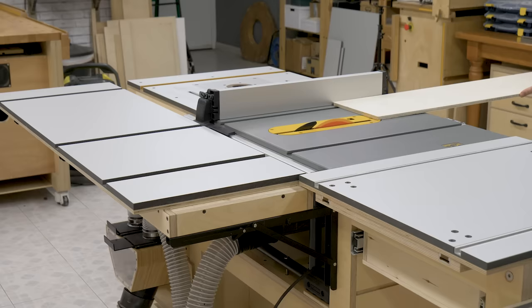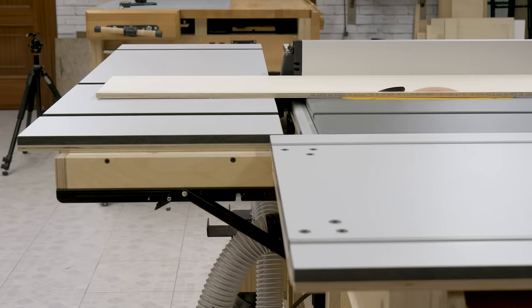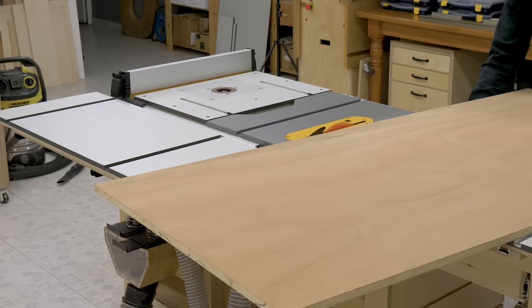I'm going to make a few cuts to see the table in action. With medium-sized workpieces, I now have extra support on the exit point of the cut, which makes it easier to finish the cut more accurately without worrying about the piece tilting due to not having enough support. Of course, with larger boards, it also helps having more support on the end.